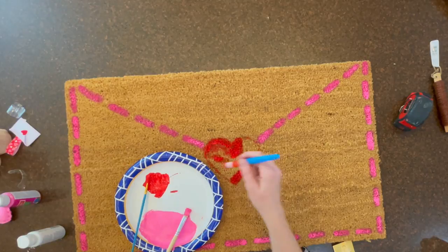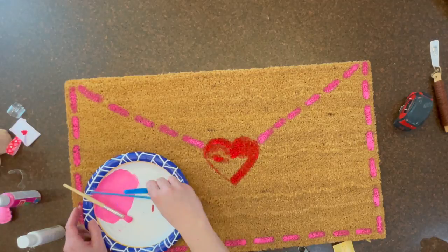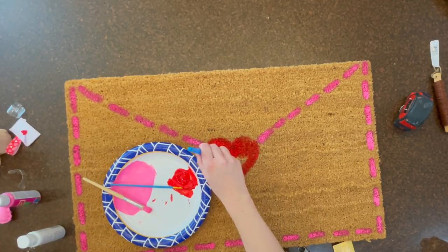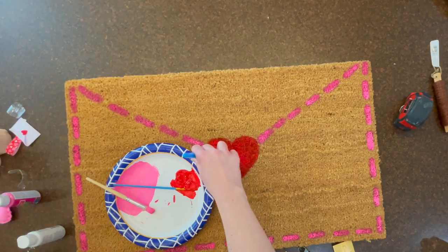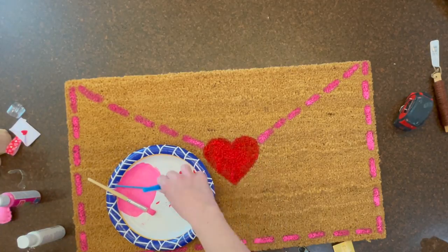You just want to go in one direction when you do these dashes, so you don't end up having to make a small dash like I did. Then you can fill in the heart. You want to get quite a bit of paint on the mat so that it can sink down into the little fibers.